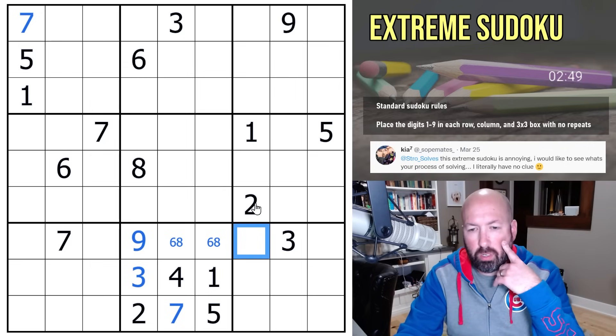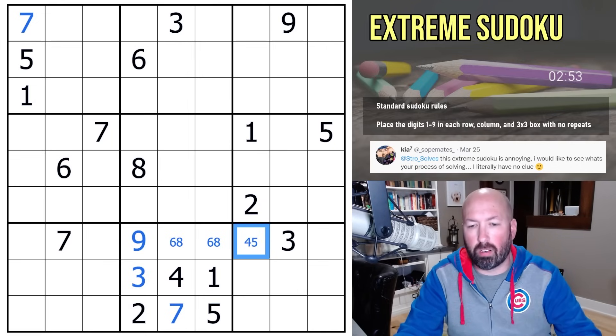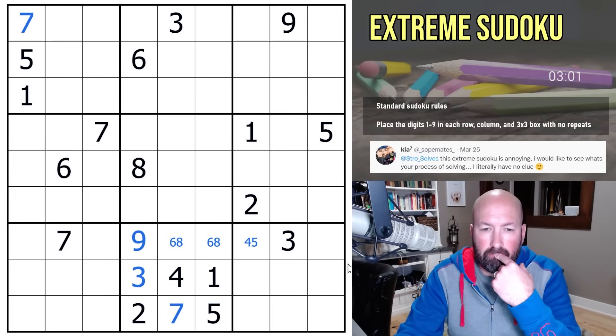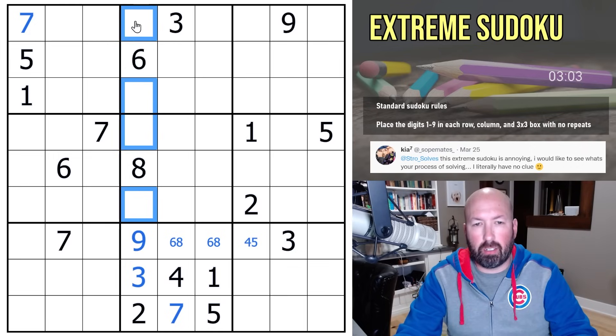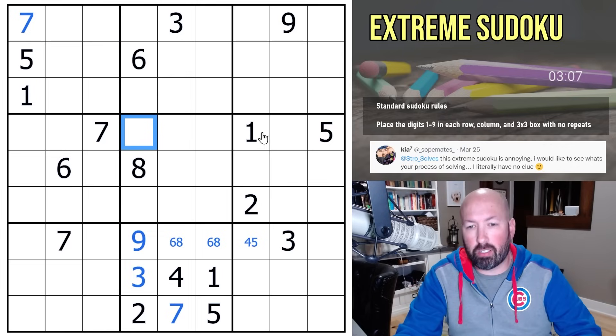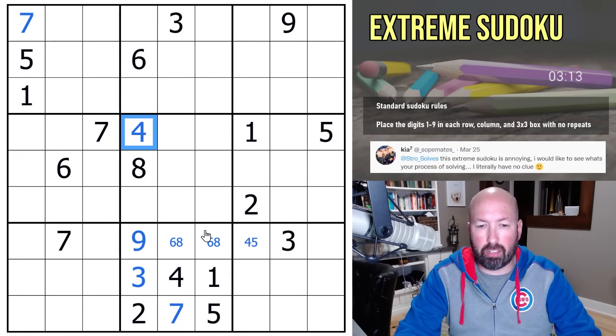This cell right here sees one, two, three, six, seven, eight, nine, so it has to be a four or a five. Up here, these are one, four, five, and seven. This cell sees a one, five, and a seven, so it sees one, two, three, five, six, seven, eight, nine — it has to be a four. So these remaining cells are one, five, and seven.